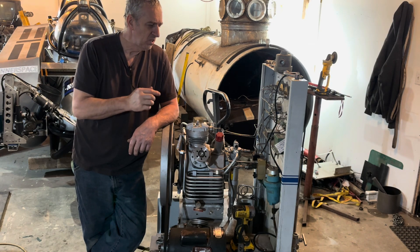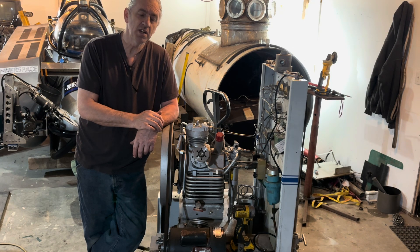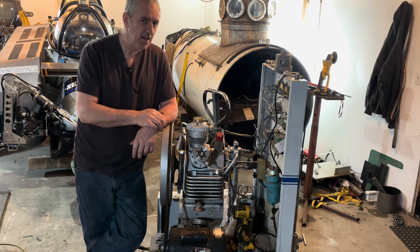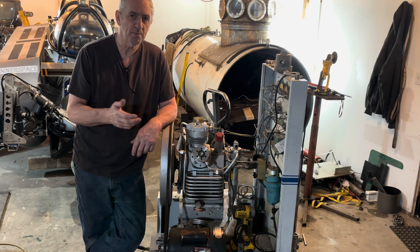Hi submarine friends. This is a pretty important part of owning a submarine, providing you use high pressure air. This is a 3000 psi air compressor that is built to pump scuba tanks and scott packs.